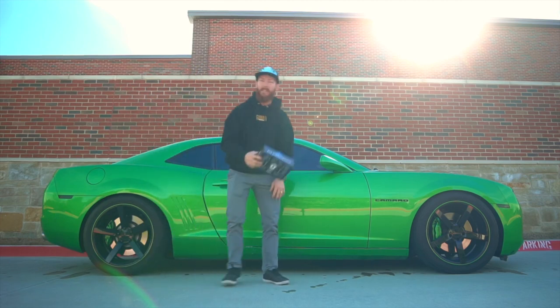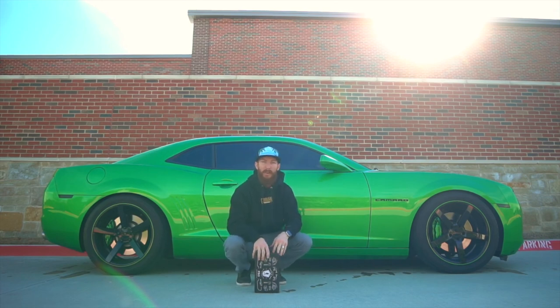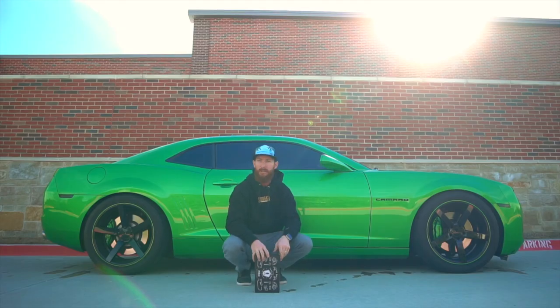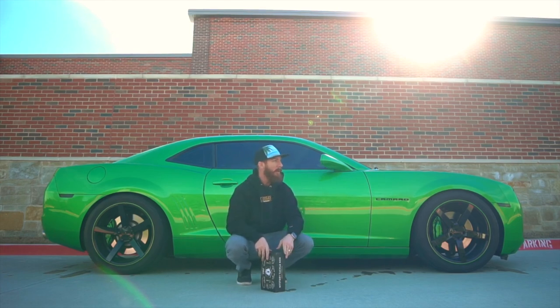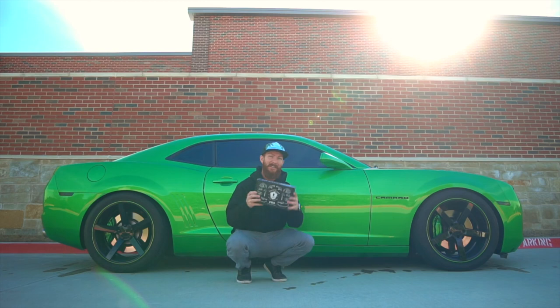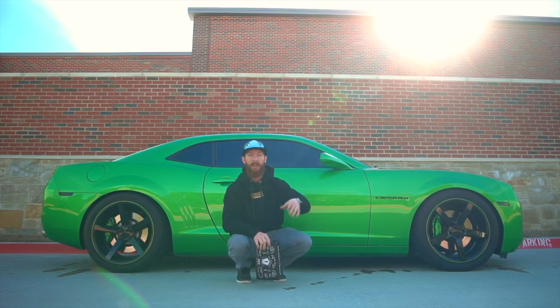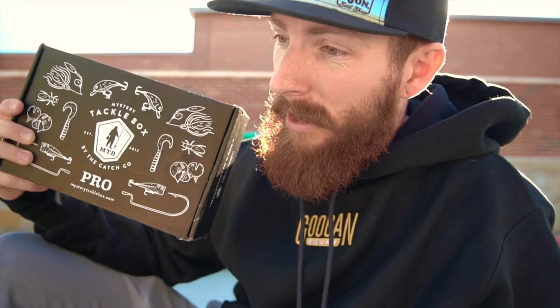Alright y'all, I think that is going to do it for today's episode — we did have a blast. It turns out the Camaro does start, we just haven't driven it much since we got the new battery. It's just been sitting and getting colder — we need to get a trickle charger or something. I'm glad y'all got to witness what might have been the biggest bass of the year, though unfortunately we couldn't bring it in. Cannot thank Mystery Tackle Box enough for sponsoring today's episode. If you want to give them a try, try your first box for as low as $4.99 with code Weston at checkout, or use the direct link in the pinned comment or the top of the description.